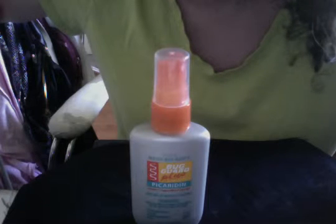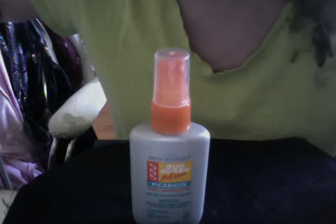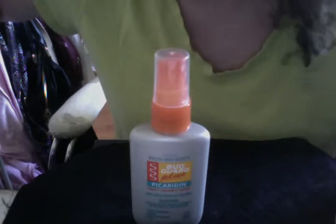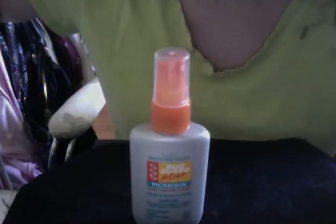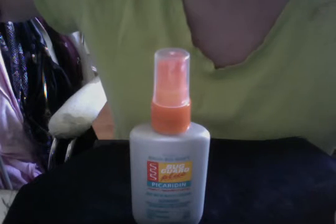It's handy to have on hand — it is two fluid ounces, 59 milliliters, item number 045657, and it is great to use in camping situations, barbecue situations, or any outdoor activities during the evening hours.